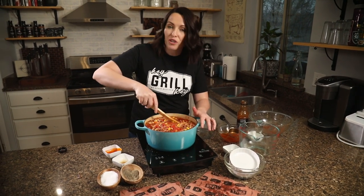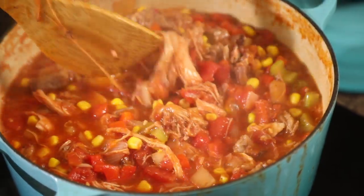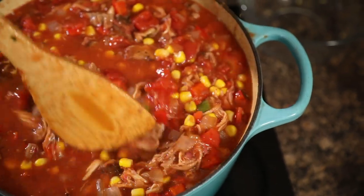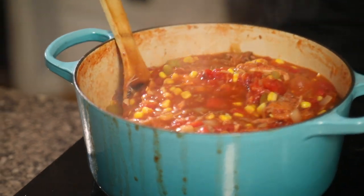Give that all a stir, then reduce the heat to low. It almost seems like a chili, but instead of chili powder or Mexican spices you're getting those classic American barbecue flavors. I'm going to let this simmer for 45 minutes, coming back to stir it every 10 minutes or so so it doesn't burn on the bottom. The goal is to let this stew come together, tighten up, and thicken so it's really nice and dense.